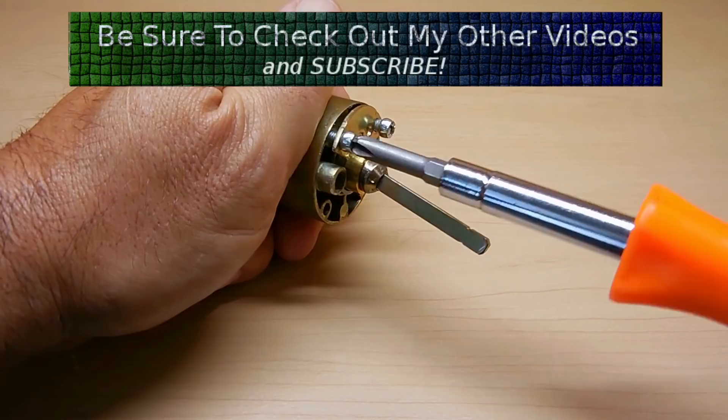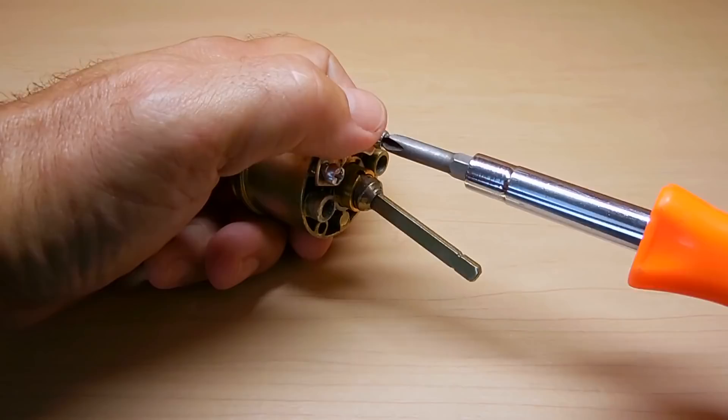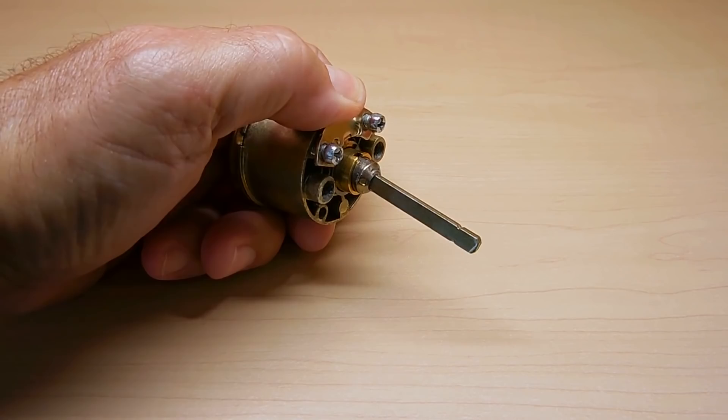Now this fix is only going to work on certain locks. If it's a really cheap lock, more than likely you're going to have to throw it away because the spring chambers do not have a top cap, allowing you to remove all the pins.